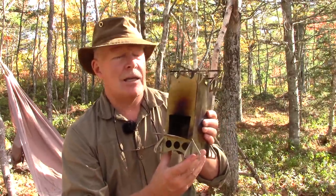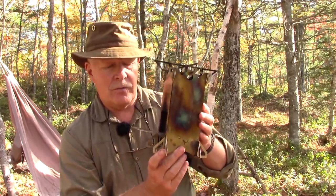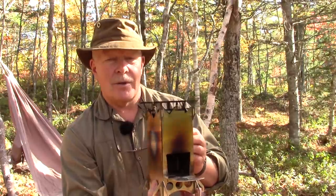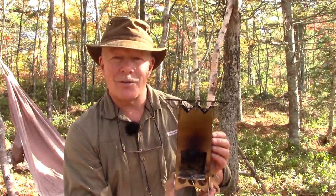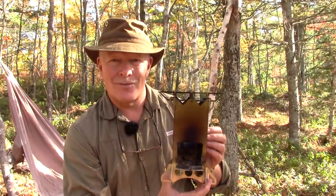If you have any questions or comments about this stove, please put them in the comments section below. Until I see you again, get out and explore, and take that path less traveled — because it will make all the difference. Bye for now.